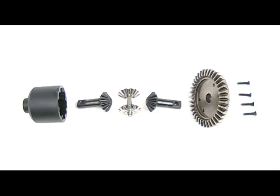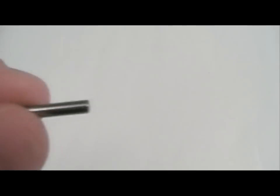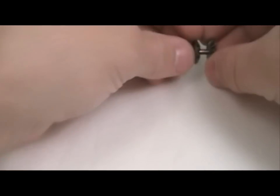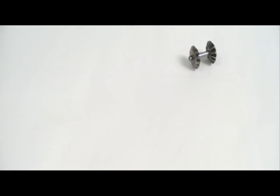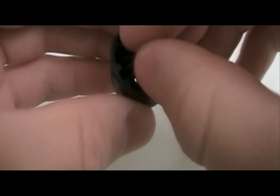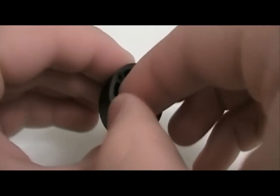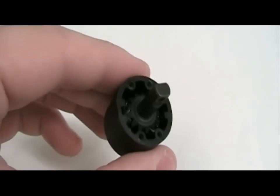Putting together the differential is simple. First, put the spider gears on the pins. I will set this aside for a moment. Then slide the spider gear with the shaft into the carrier. Now insert the spider gears with the pin. Then the other spider gear with the shaft, making sure the gears mesh.